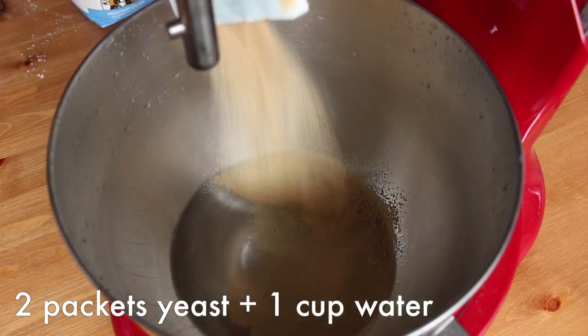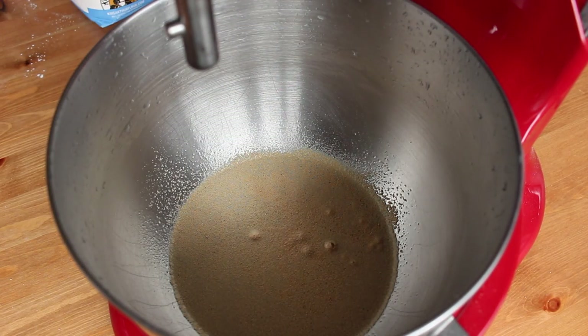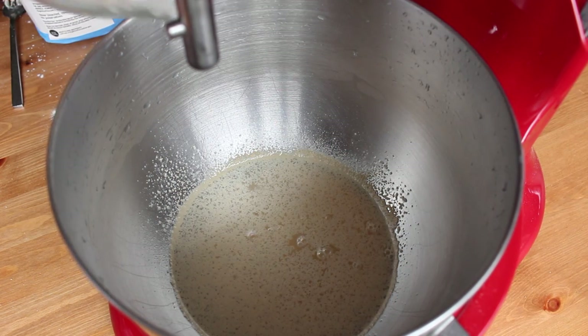Step one is to prove two packets of active dry yeast in lukewarm water for about 10 minutes. I have tried this recipe with soy milk and also almond milk, but I didn't like how it affected the texture of the dough, so I recommend just using water.